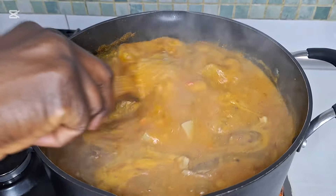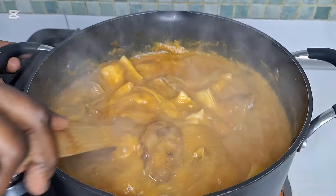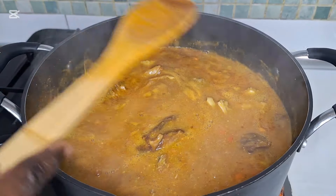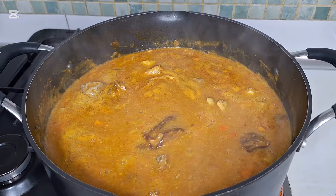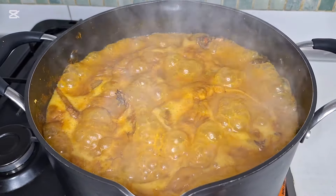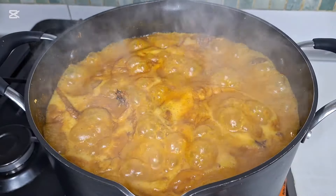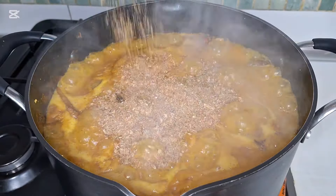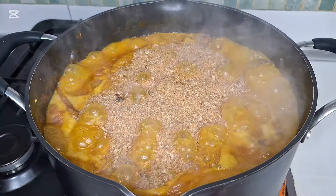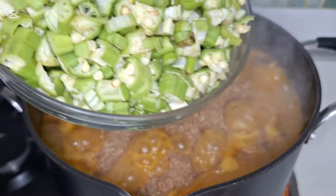Our soup is almost ready. Cook for another 10 minutes. This is after 10 minutes — add the blended smoked fish and the sliced okra.